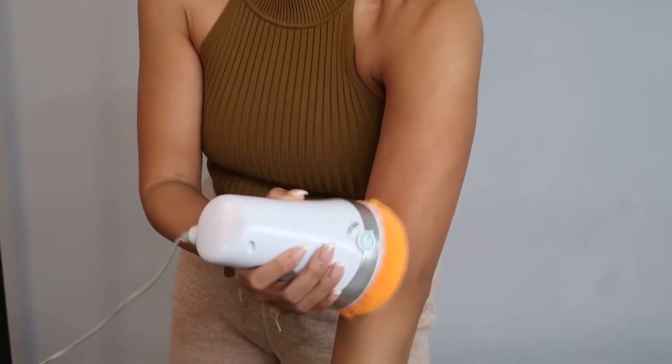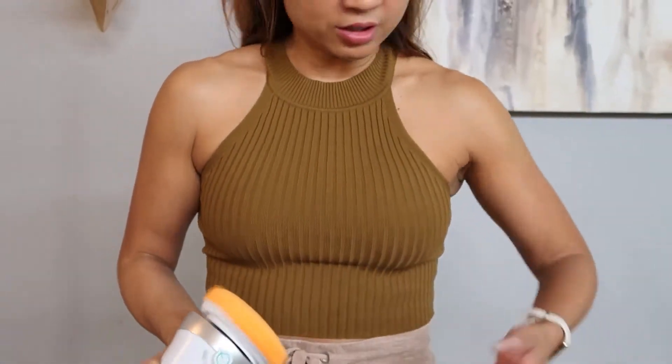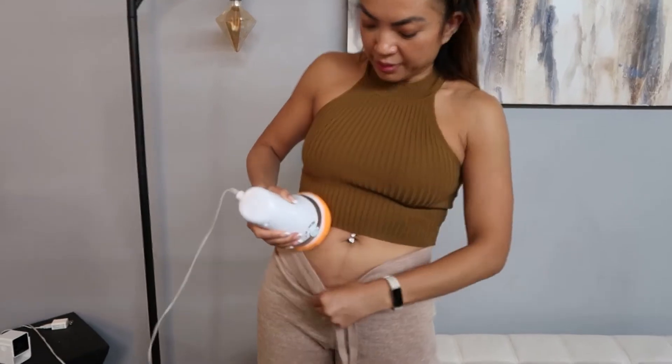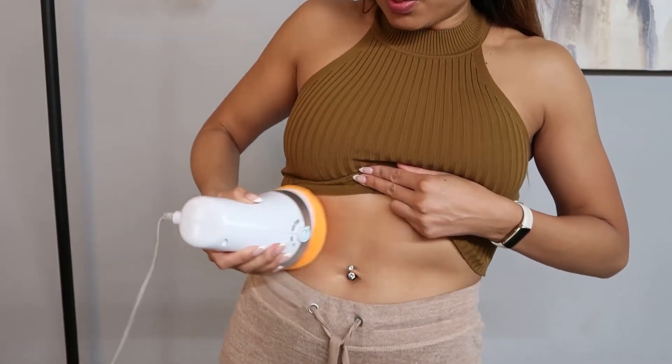I'm excited to try this out to see if I can do this at home, because it's like bringing the lymphatic massage to me. Look at my skin — it's doing something, it really is doing something, and I can really feel it.